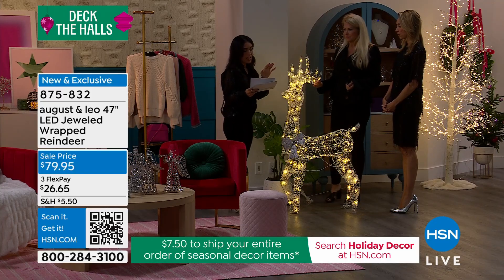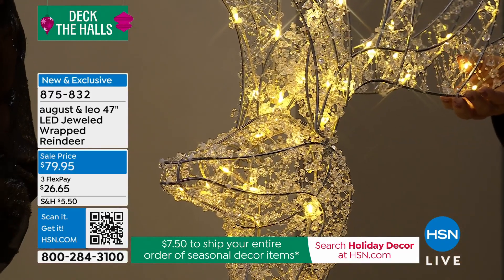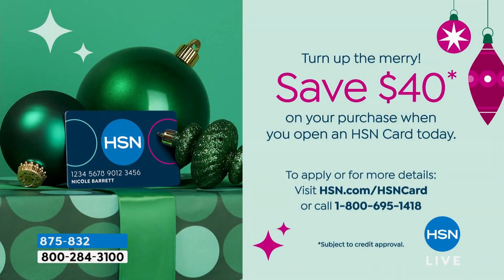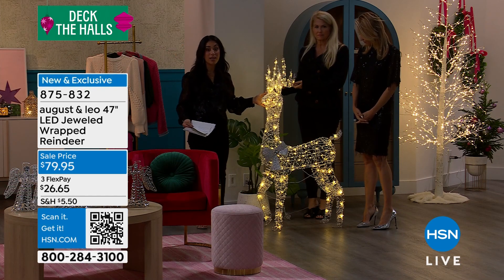If you want to get this for 50% off today, sign up for the HSN credit card — we're giving $40 free dollars today as a limited time deal toward your purchase. Right now it's $79.95; take $40 off and it's $59.95. Normally $100 — this is your opportunity. Maybe that's how you justify getting two of them.